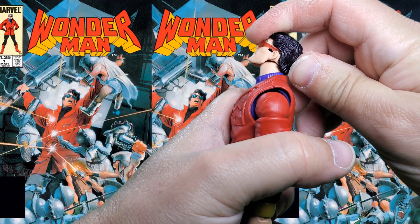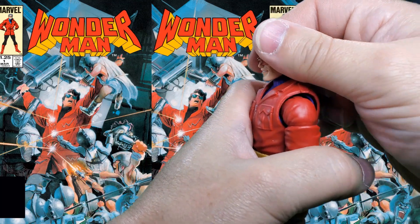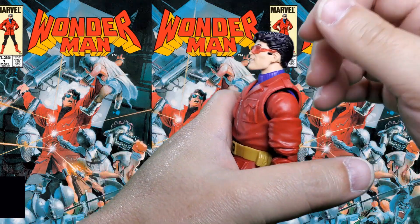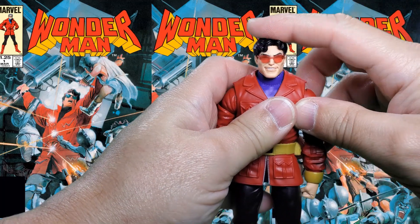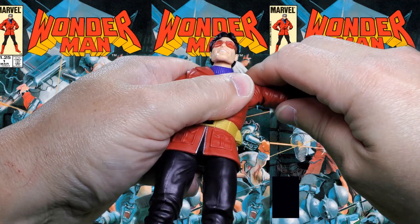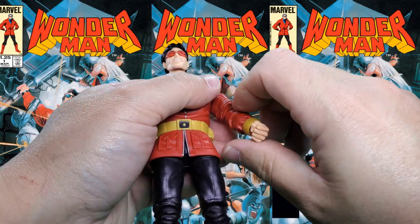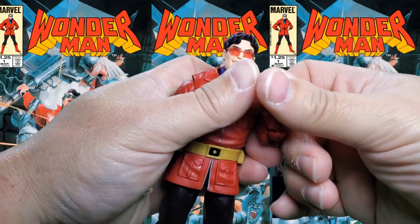Let's take a look at his articulation. He can look up that high and look down that far — he's got chicken neck. It does seem like the neck inside the turtleneck is separate from the torso and the head, with a ball at the bottom and maybe a dumbbell in the neck. All kinds of waggle going on there; can do the full exorcist. At the shoulders, 360 degree rotation, slightly better than 90 degrees up. Cut here at the upper bicep for another 360 degree rotation. Double hinged, pinless elbow.